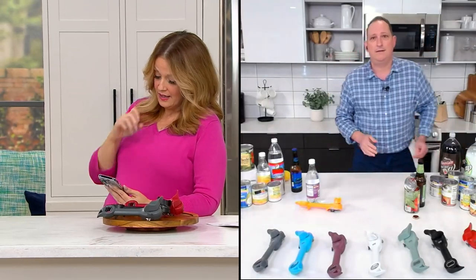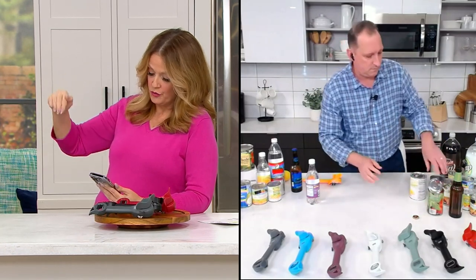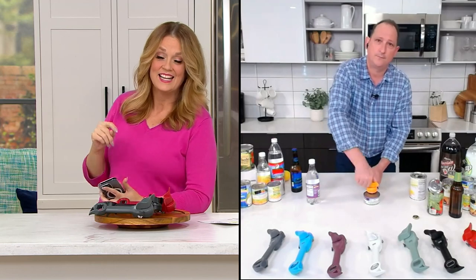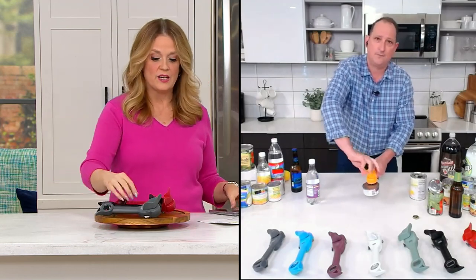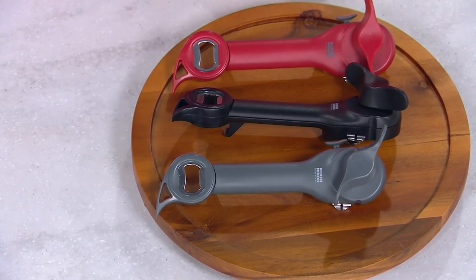I've had many over the years and this is by far the best. I use it every day. That's happening live in our Facebook chat right now. But let's review our color choices because this is very popular.